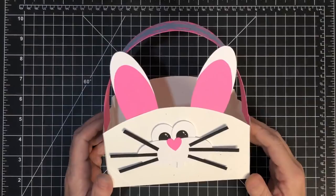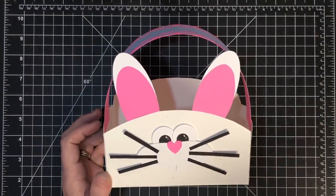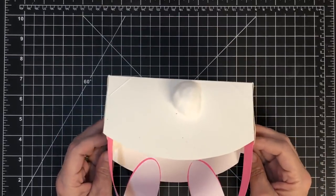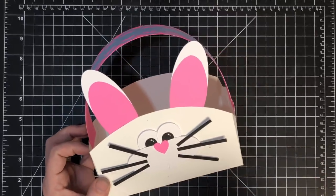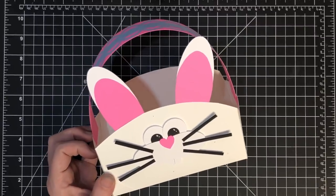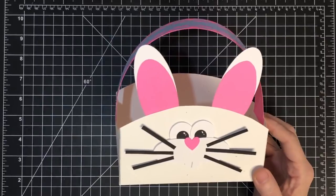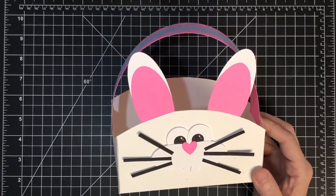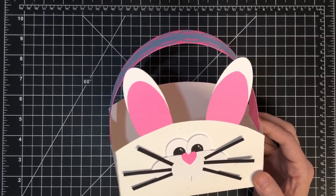Hey guys, it's MayMay. We tried to do a live today but that did not work because the blurry monster came back. So I thought what I would do is do this project start to finish just without editing for you guys, so it'll kind of be like we're live but not really. And guess who's still in the room - old Vinnie's still here, trusty sidekick decided to stick it out with me.